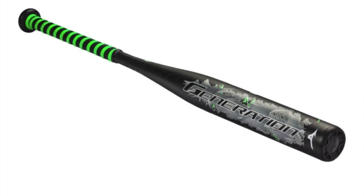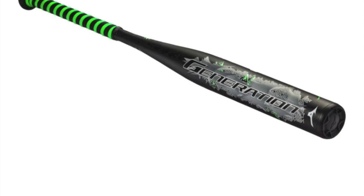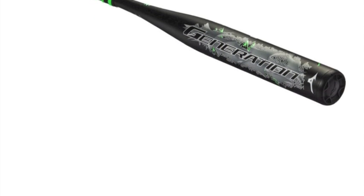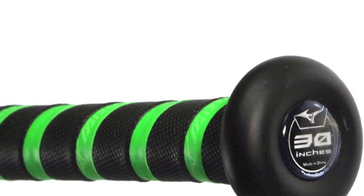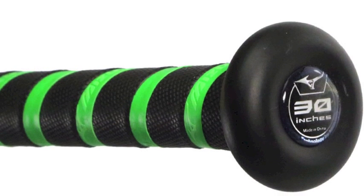This minus 8 bat was constructed using variable wall thickness technology that adjusts the wall thickness in strategic areas along the barrel, effectively increasing the sweet spot while keeping the bat at a manageable, balanced weight.